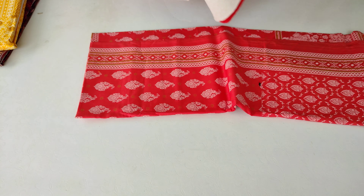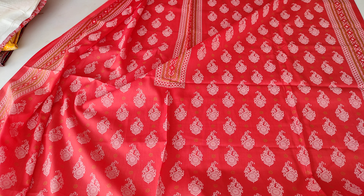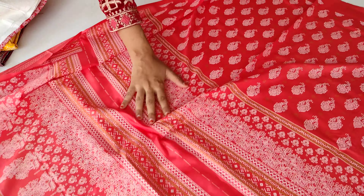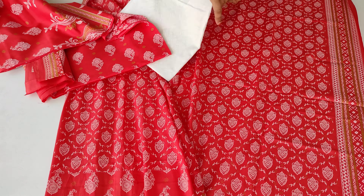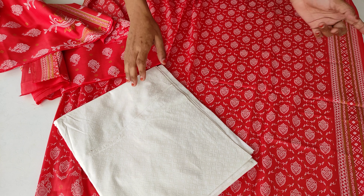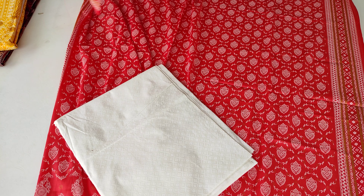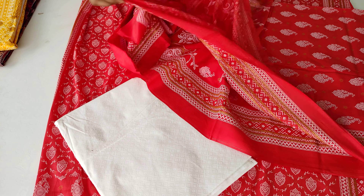Now I will show you another color — same design but in a little orange-red type shade. Same with this design, it has a different color. This is the same design in orange-red type — it is not proper red or orange. This is the back side, the whole back side, and these are the sleeves. I have shown you the design clearly. Check the bottom — the bottom is the same, it is white shade with a print, matching in white.